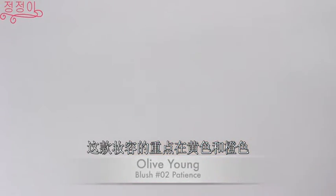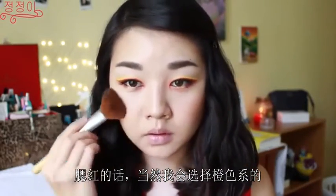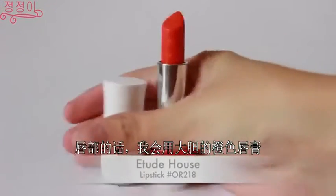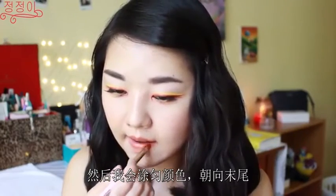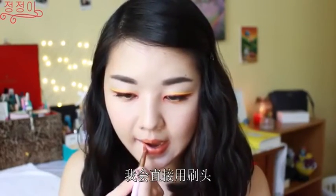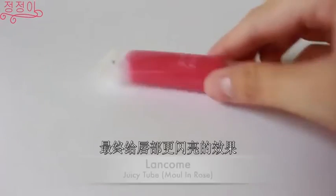This makeup look focuses a lot on orange and yellow, so for the blush, of course, we're gonna go with an orange toned blush. For the lips, I'm gonna be using a really bold orange lipstick — first applying it in layers using a lip brush and then blending out the colors, and towards the end I'll use it directly from the bullet so the color is more vibrant and more pigmented. Finally, to give the lips more shine, I'll be using a pink lip gloss on top of that orange lipstick.